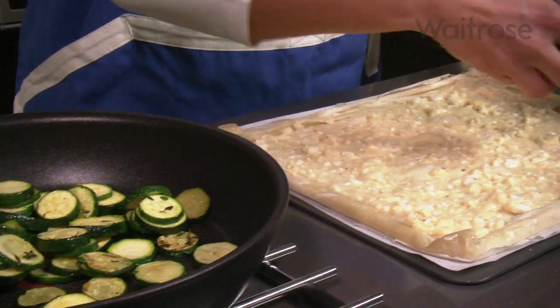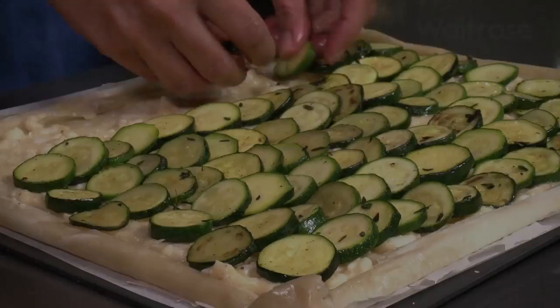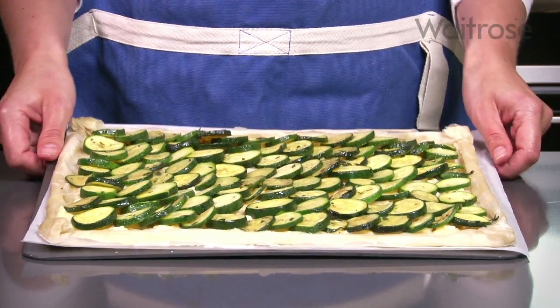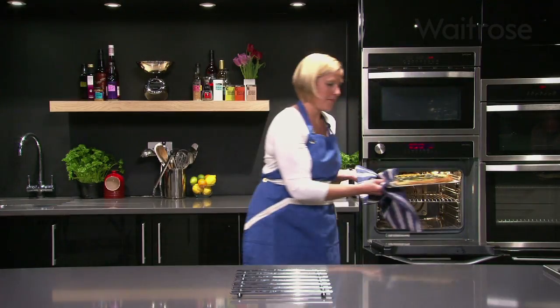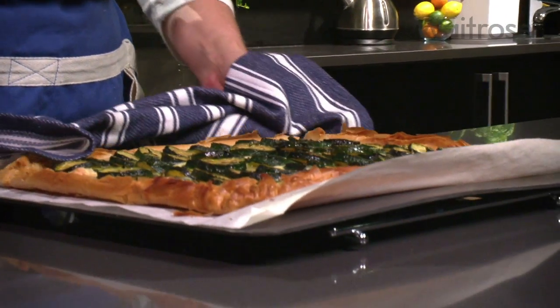Arrange the cooled courgettes over the top. Bake in a preheated oven at 200 degrees Celsius for 20 minutes, or until the pastry is lovely and crisp and golden. Then cut it into portions to serve.